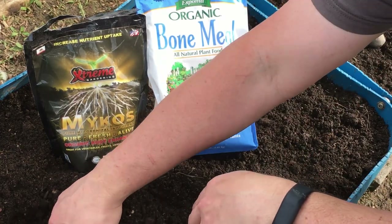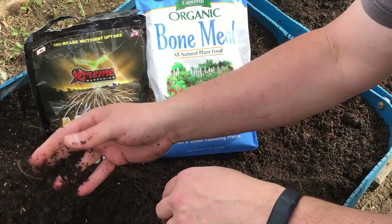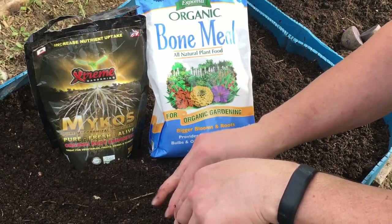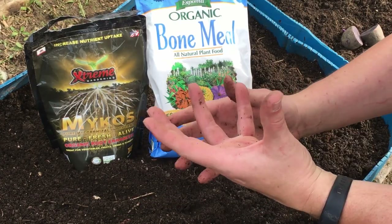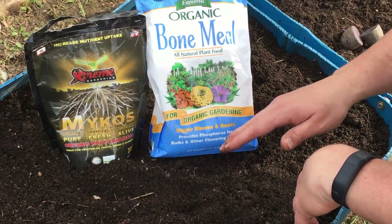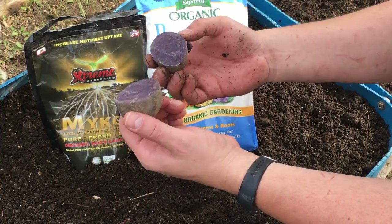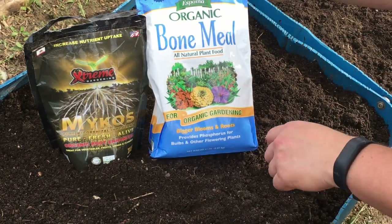I've added the compost and it's a really nice loose soil. We've grown carrots in here and they had no problem moving through this soil. I amended it with compost, and then I added an all-purpose organic fertilizer to give me a balanced NPK. But because we're planting potatoes, which are a root crop, we're going to give it a little extra boost with two things.